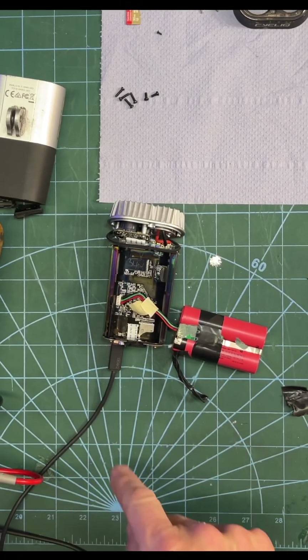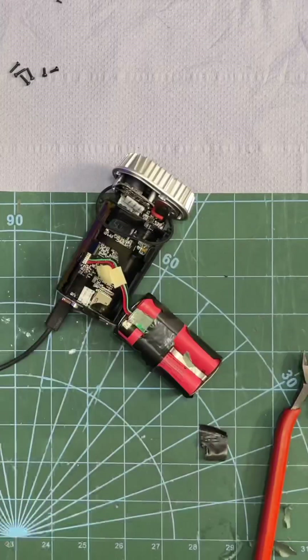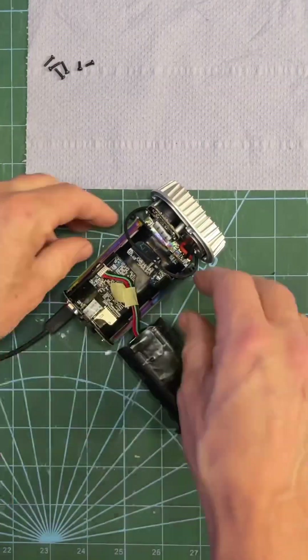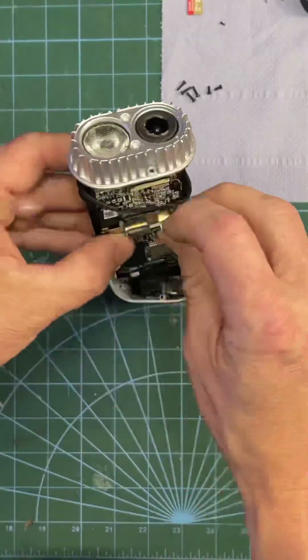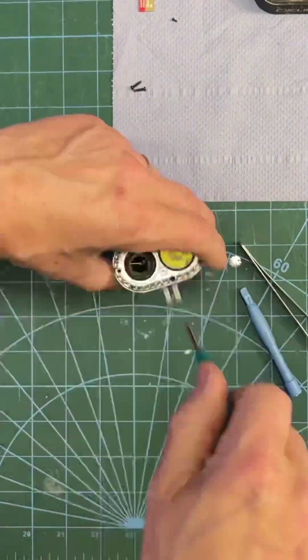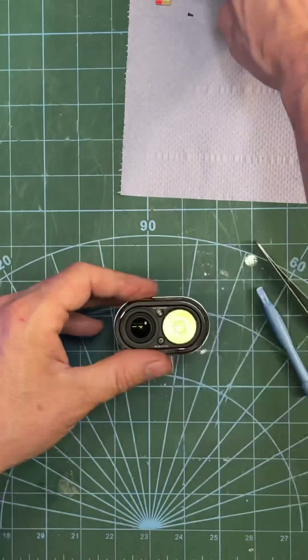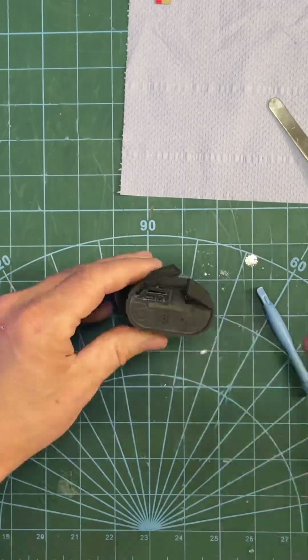It likes that — it's working! Then we can get it all back together again. Just take these batteries back up, slip them back into the carrier, slide the whole thing back into its housing, and screw the front in. I've got a full video on this so if you're really struggling, watch the full video to get it working again.